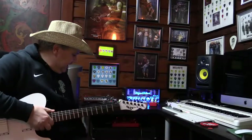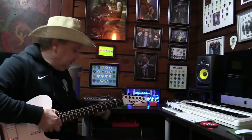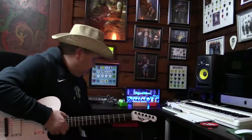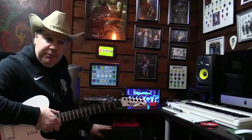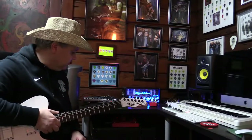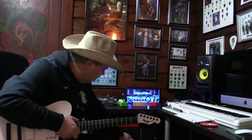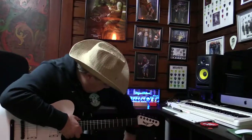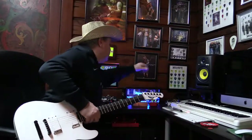Loud but not overly loud — judge for yourself. The cabinet did its job. It definitely kept the volume down by at least 80 to 90 percent. We're going to latch this back up and run the Hughes & Kettner on five watts.